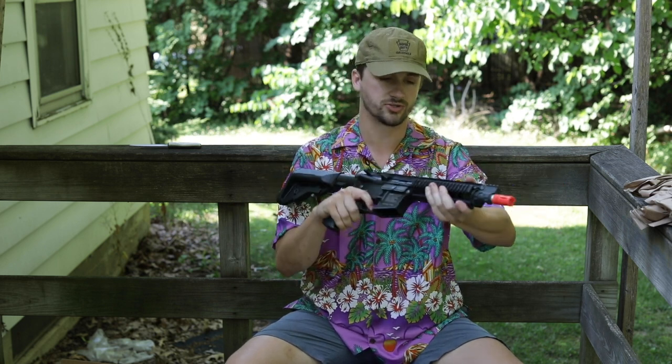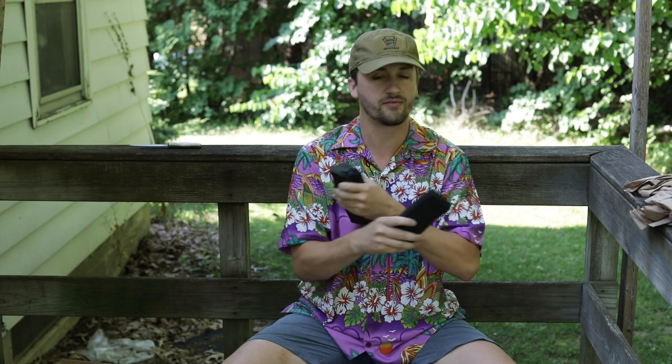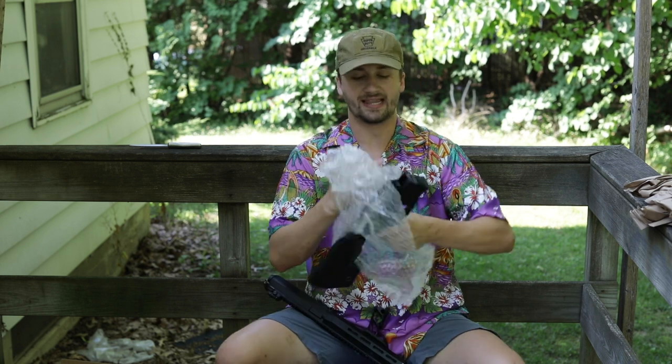We also got three more KWA K120 mids. These mags feel awesome externally, but the springs don't feed past 0.25g, and leaving them loaded isn't good. I just wish they would put heavier springs in them. Externally they feel great but internally they leave something to be desired.